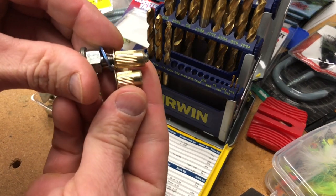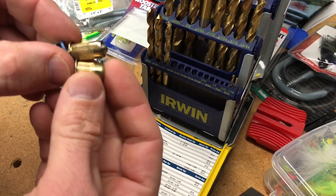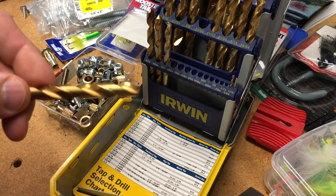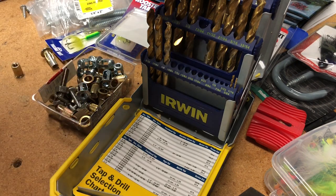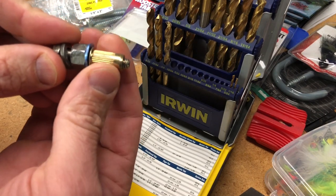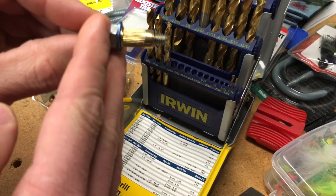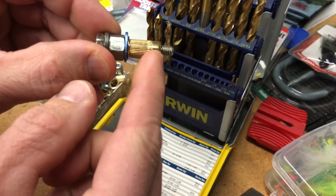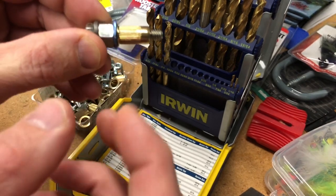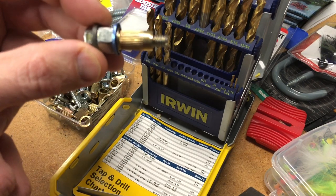Rib nuts come in different sizes depending on the thickness of the material you're fastening to. This one is a little bit thinner and shorter. Basically what you're going to do is drill through your surface with about a 23/64 drill bit, insert the rib nut, and you can make a tool just out of a bolt and washer. Put your wrench on it, tighten it down, and it collapses behind the surface — it's also known as a blind fastener.